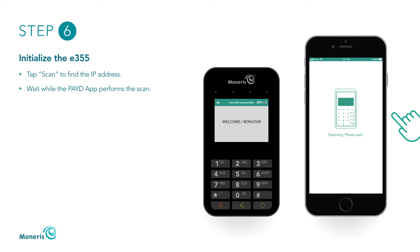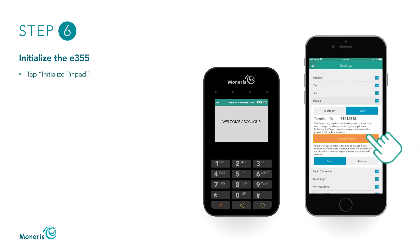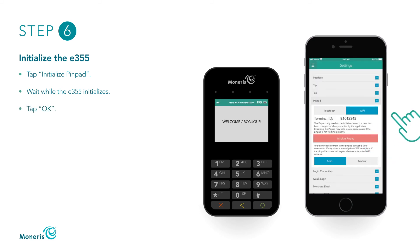Wait while the Paid app performs the scan. When the PinPad has been successfully connected pop-up appears on your device, tap the OK button. Tap the Initialize PinPad button. Wait while the E355 initializes. When the Success pop-up displays on your mobile device, the E355 is successfully initialized. Tap the OK button on your mobile device.